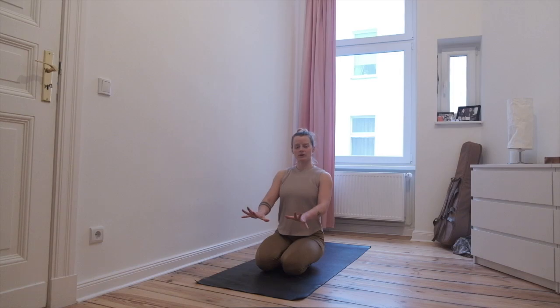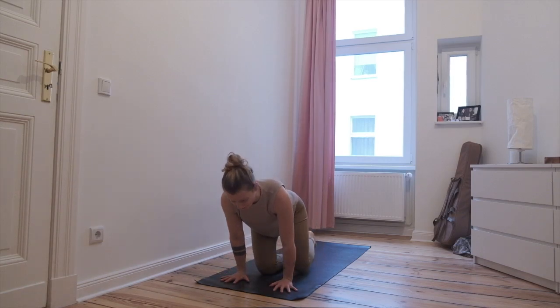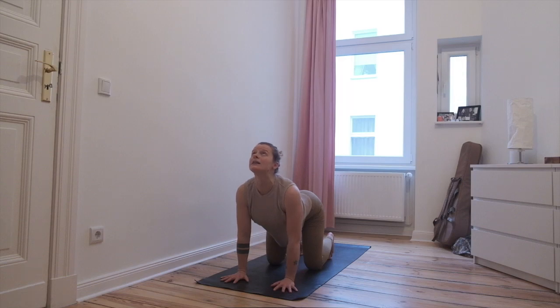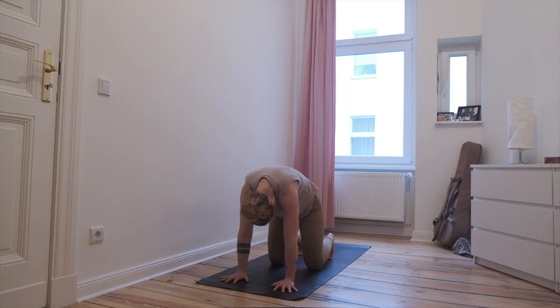Come forward onto hands and knees for cat and cow. Knees under the hips, you can tuck the toes under, hands under your shoulders. Start with a neutral spine, look at the floor. Exhale all your air out. Start to inhale, look up towards the ceiling, let the belly reach for the floor, tailbone reaching up. Exhale, start to look towards your belly button, round up through the spine, push through the shoulders.